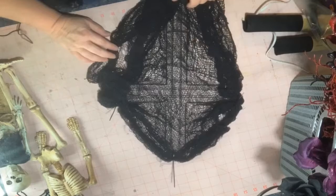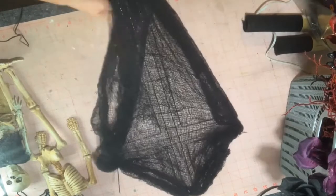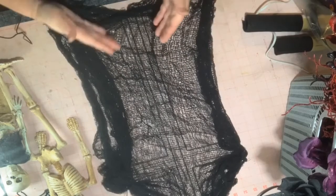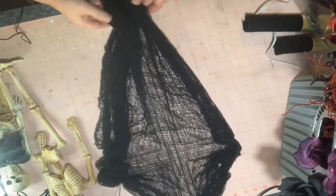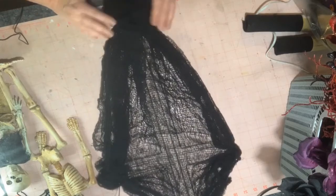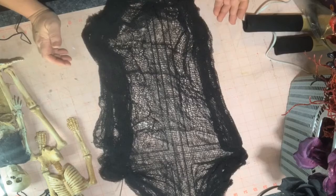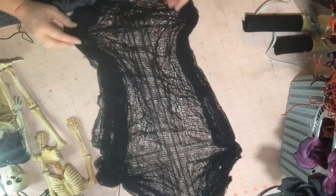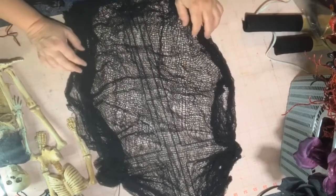Now I kind of make it lay out like a swag, a thing. You can leave this out like this, or we can bunch it up more if we want to. But I don't think I'm gonna bunch it up just yet. I think I'm gonna leave it kind of laying out. What do you guys think? Bring it in more like that as a swag, or let it hang? We may cut these and let them drape and make it look creepier — tear it, make it hang out from it.